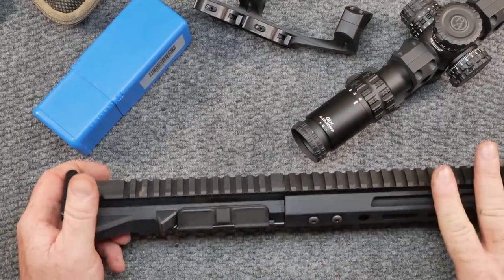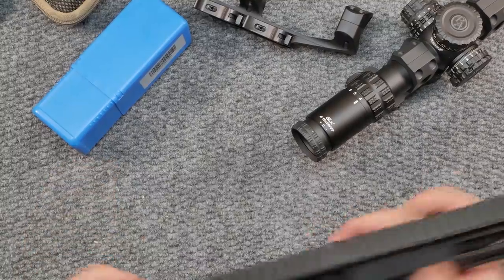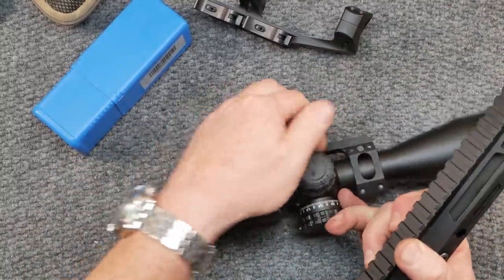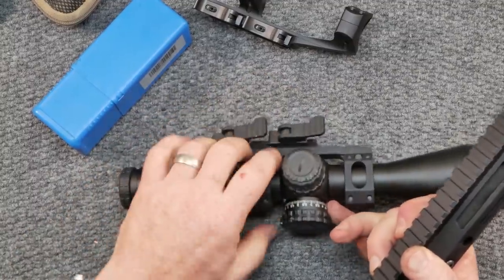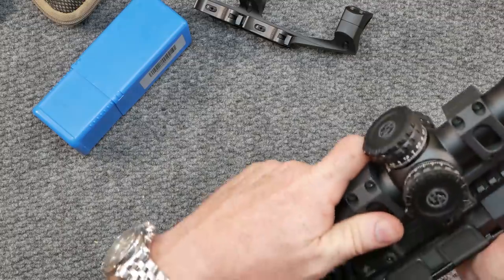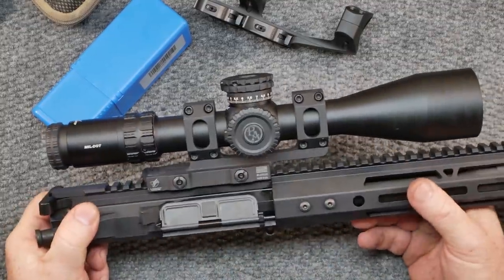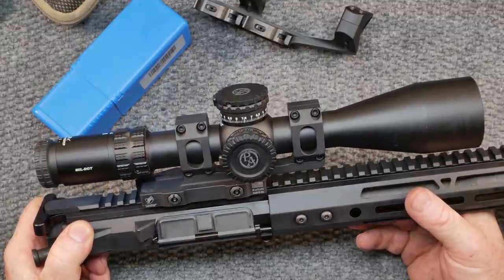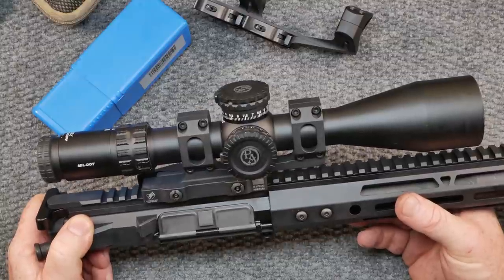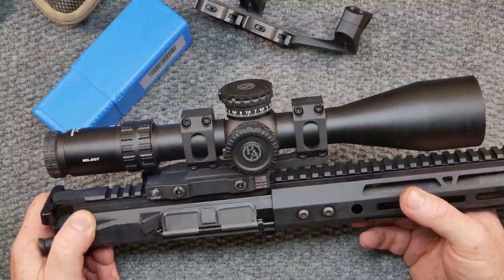Part of doing a review on this is I have to take it out and show the accuracy. We're going to check accuracy with a couple of different rounds: the 55 grain Federal, 62 grain green tips, and we'll run some 72 grain through it. Thanks to the guys over at Patreon, I'm able to buy ammo on occasion or do reloads for the upcoming Snipers Unknown Challenge. I really appreciate your help.